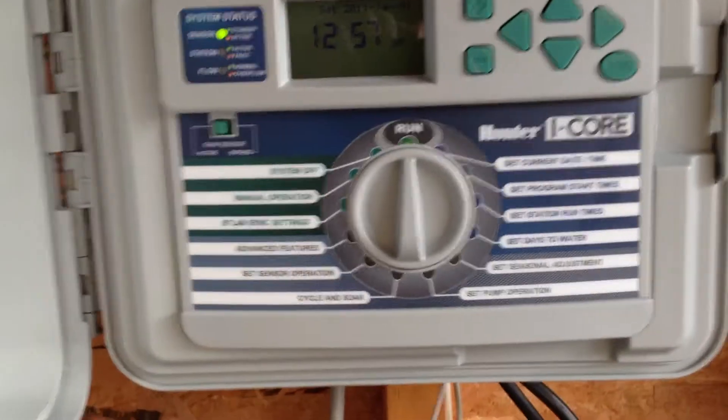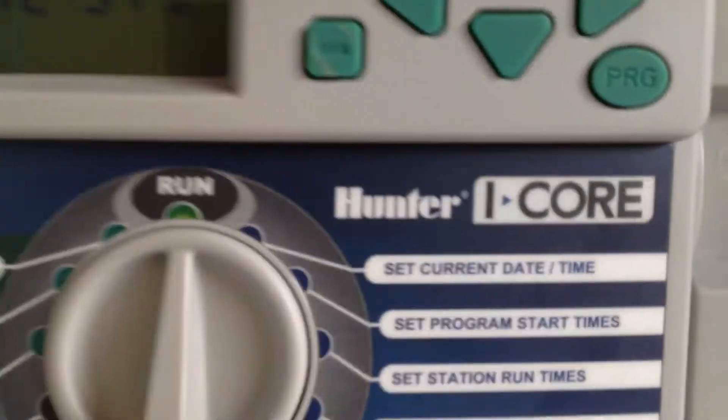Alright, another controller video coming at you. I'm going to be programming the Hunter I-Core today.